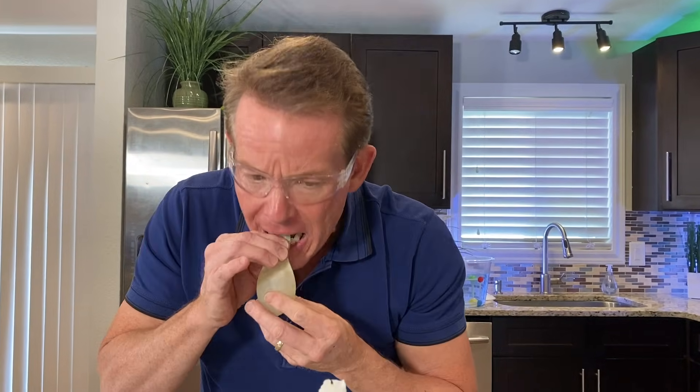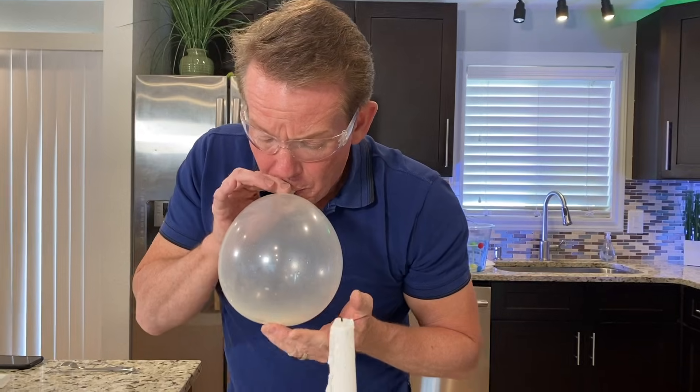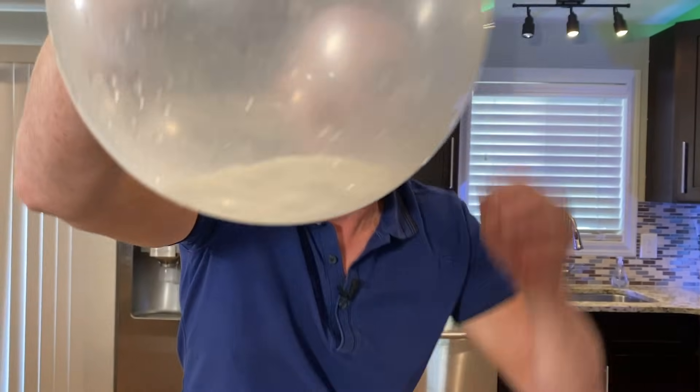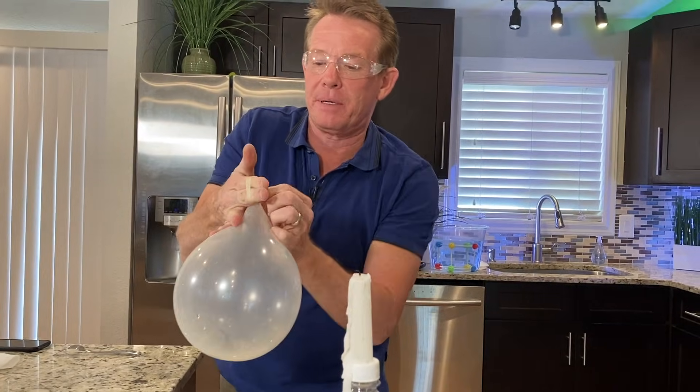Watch — I'm going to blow it up, like that. See the water sitting on the very bottom there? That is going to be our secret ingredient.